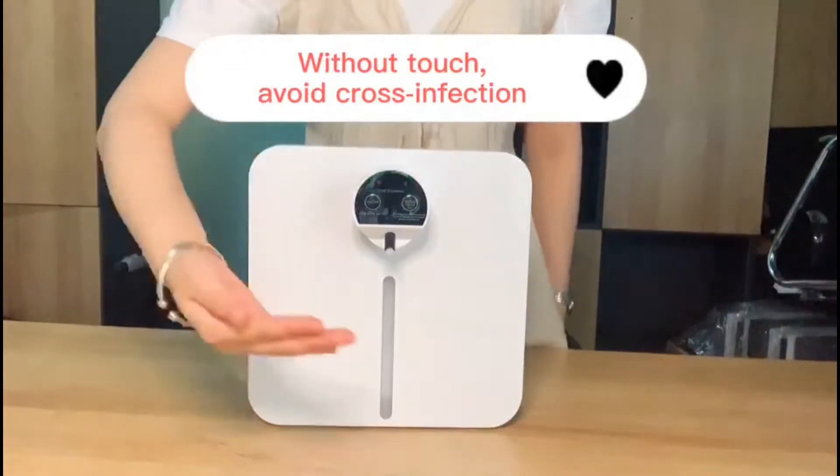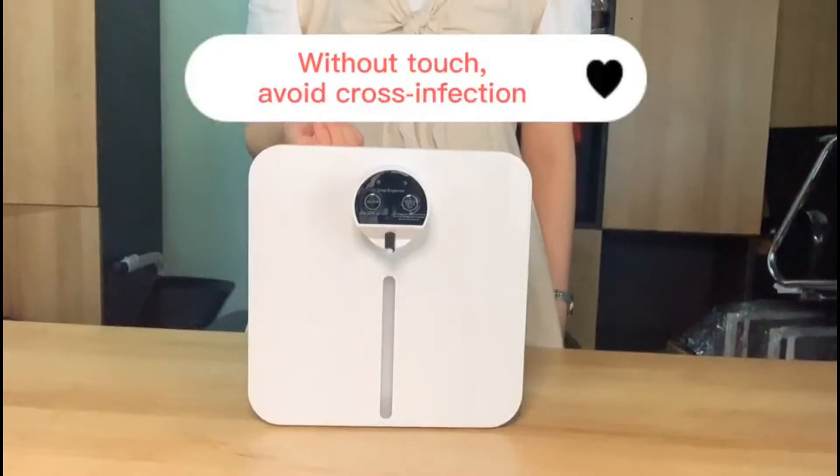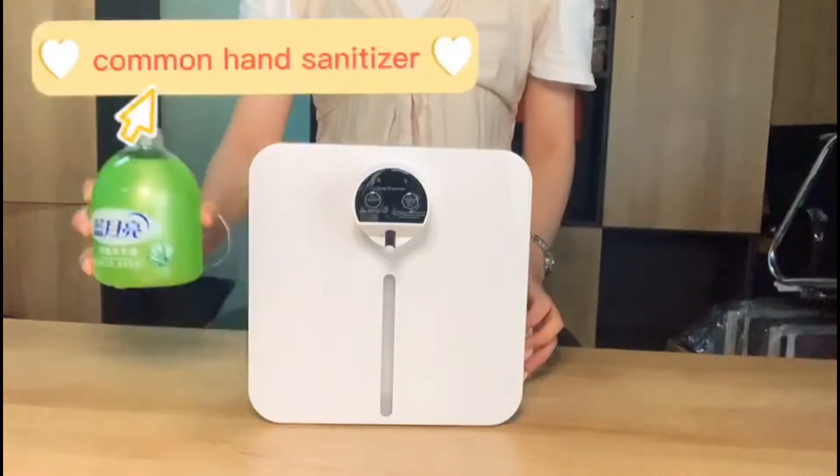Our soap dispenser can produce bubbles without touch to avoid close infection. Our soap dispenser can be supplemented with foam hand sanitizer, and can also be supplemented with common hand sanitizer.